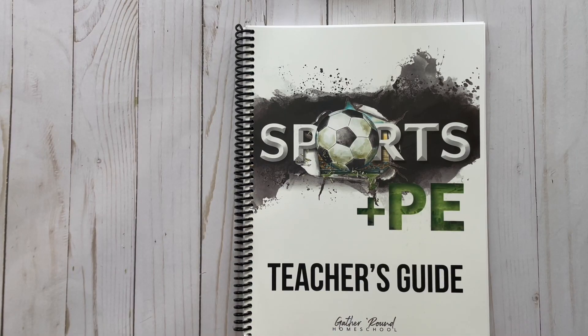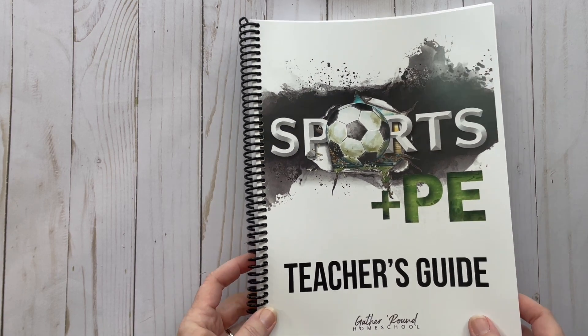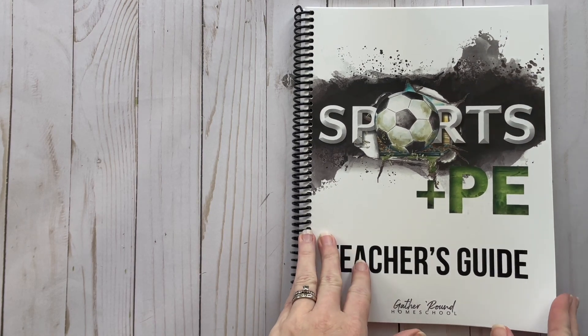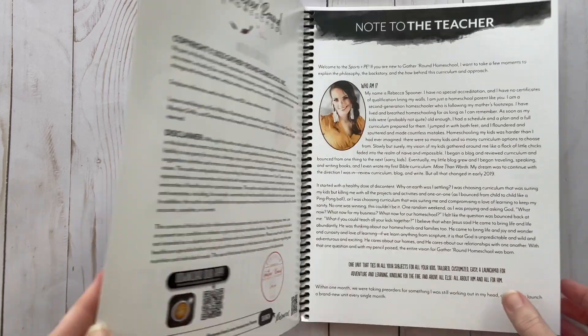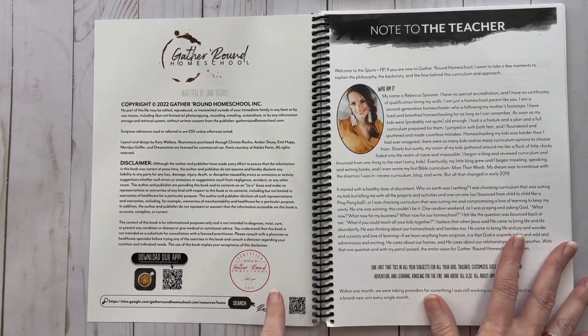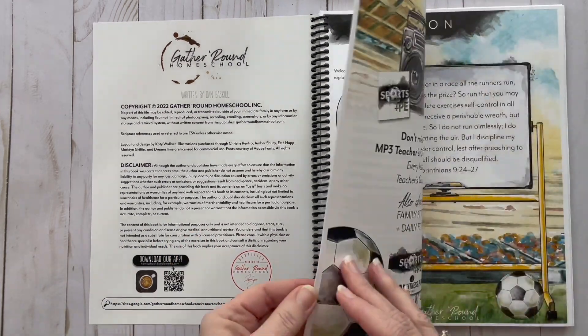Alright, let's do the flip-through of the Teacher's Guide. I'm not going to show you everything, but I'll show you a couple of lessons so you can get an idea of what's offered in Sports and PE from Gather Round. When you purchase Gather Round in print, you'll see a note from Rebecca with a red stamp — that means they printed it and you're allowed to resell it.